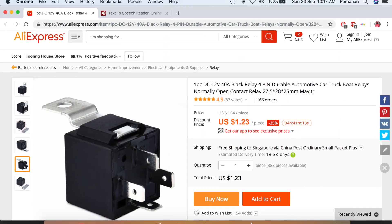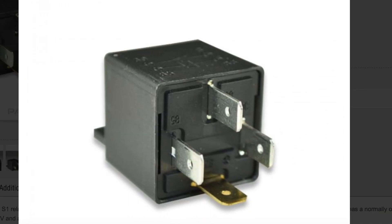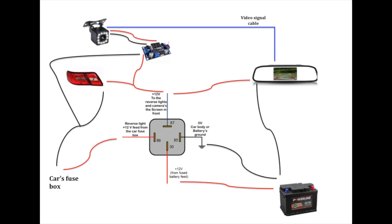This is a 30 amp 4-pin relay I used to fix the image flickering issue. This is the circuit diagram. I cut the positive wire going to the reverse light from the car's fuse box, and connected the one coming from the fuse box to terminal 86, and the one going to the reverse light to terminal 87.